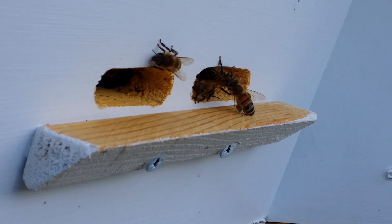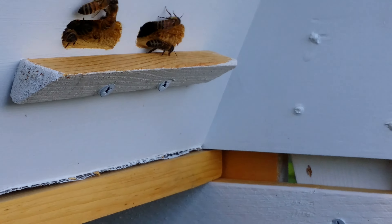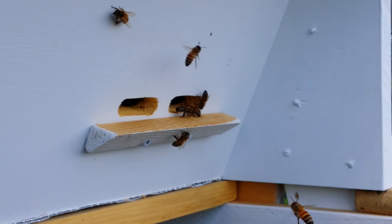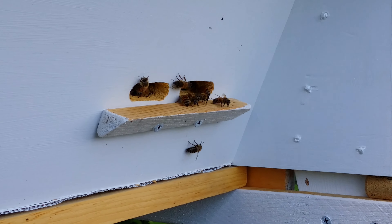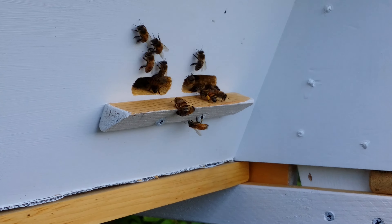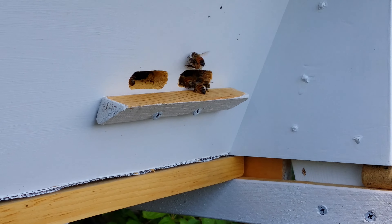Anyways, maybe this evening I'll do a hive inspection and take some video of the bars and so on — that would be interesting. Show you guys some eggs, larvae, capped brood, what honey and nectar looks like, and maybe some pollen. There's definitely lots of bees with pollen here.